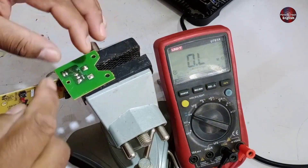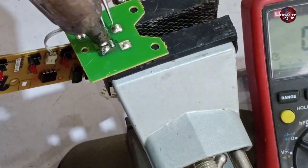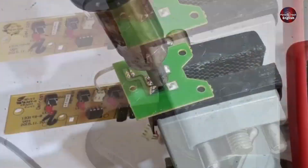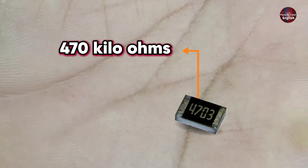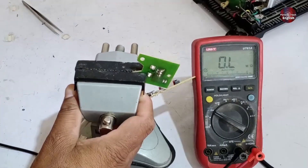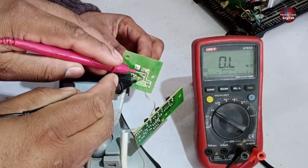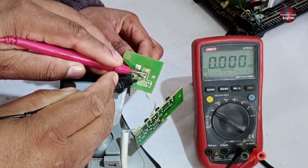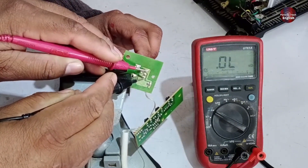Apart from that, I'll also check the potentiometer by removing it and testing it separately. As you can see, I've removed the resistor — it's a 470 kilo-ohms resistor, which is fine — but the potentiometer is causing the issue. Let me check the potentiometer. As you can see, it's not showing any value, and even when I turn the knob, there's still no reading. This indicates that it has short-circuited and is faulty. I'll go ahead and replace it.